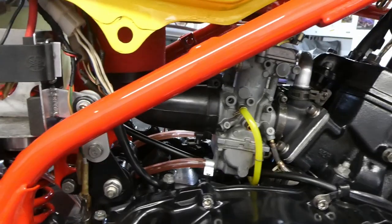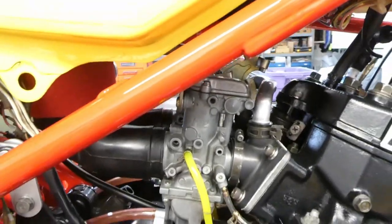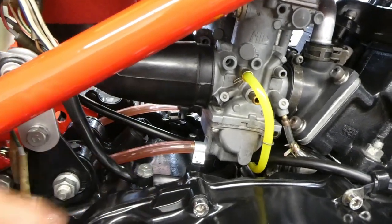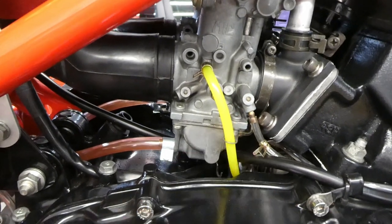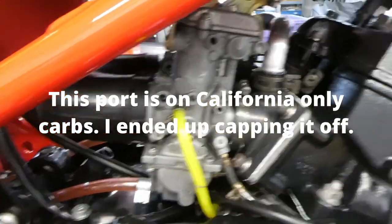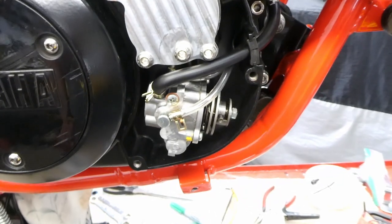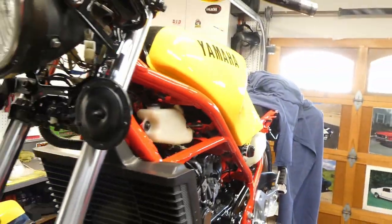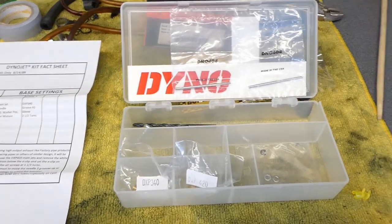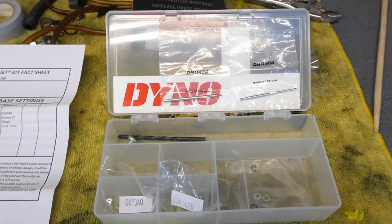I put the carburetors on temporarily to finalize some things while I was waiting for the Dynojet kit to come in. I got the drain lines and vent hoses on. I'm not sure what I'm going to do with this vacuum line that went over to the little smog canister. The oil lines are hooked up. I'll take the tank back off and take the carburetors off. It's an expensive little buy — I just wanted these needle jets and I don't think you can buy them separately.